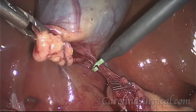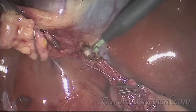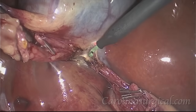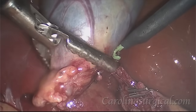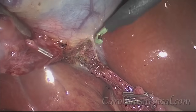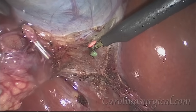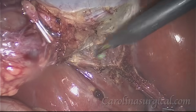Now we're going to use an electric cautery device to dissect the gallbladder off of the liver. You can see this device does create some smoke, but it's nice because it will cauterize any bleeding points as we move along the gallbladder, and we just march our way all the way up the gallbladder, freeing it more and more off the liver.